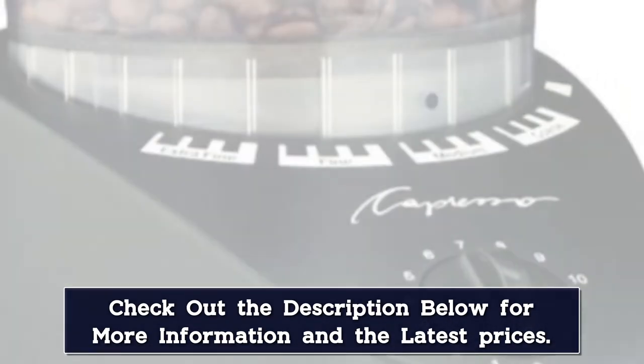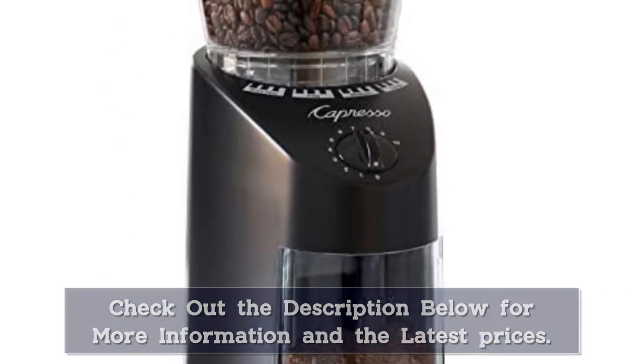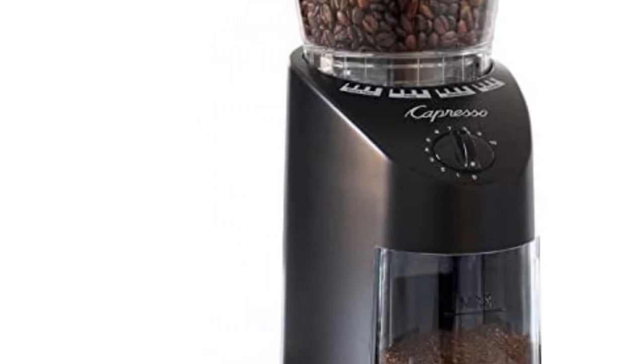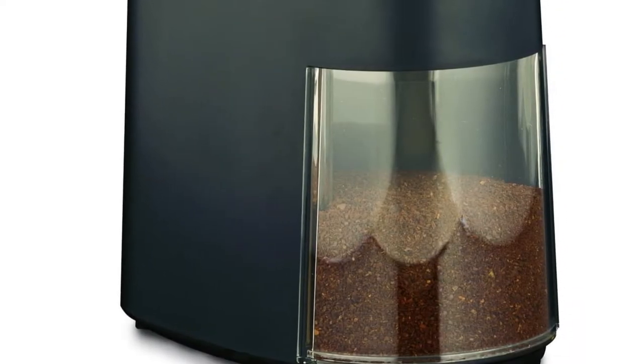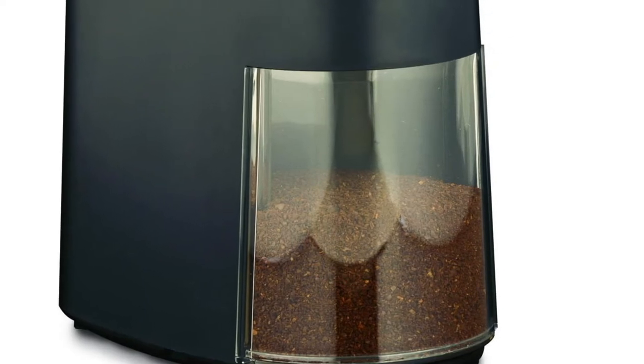The grinding timer can be set for anywhere from 5 to 60 seconds. The Capresso 560 Infinity has a slower grinding speed to reduce friction and heat. It also features a safety lock system. For easy cleaning, the bean hopper, upper conical burr, and coffee ground container are all removable. The grinder also comes with a scoop and cleaning brush.